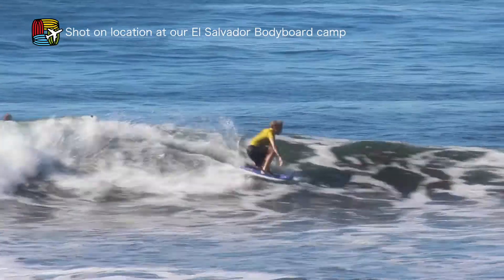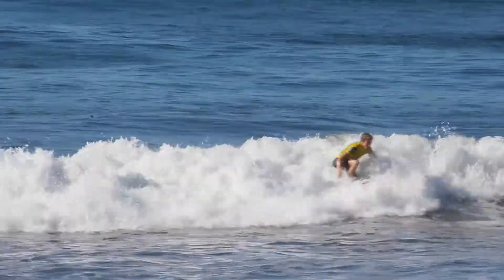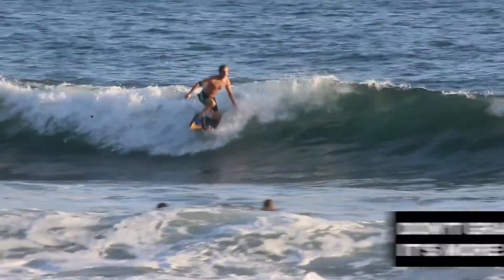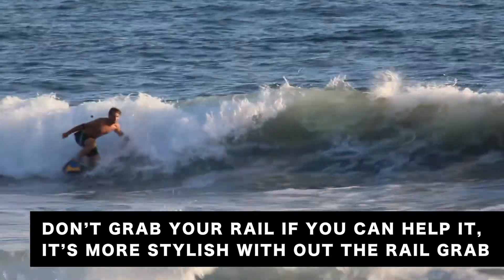Coming through the spin — it'll come through quite quickly — and you'll be at the top third of the wave. As you come through the spin, apply a bit more pressure on the nose of the board and you'll go back down the wave having completed the manoeuvre.